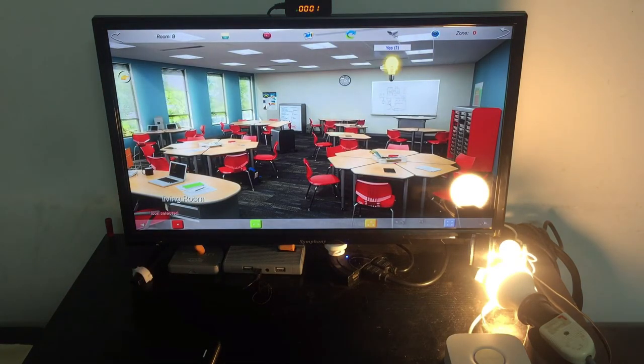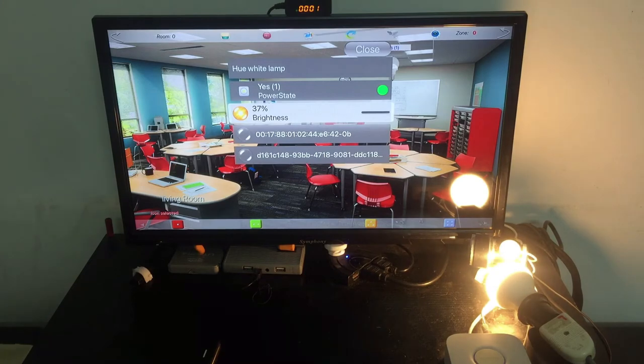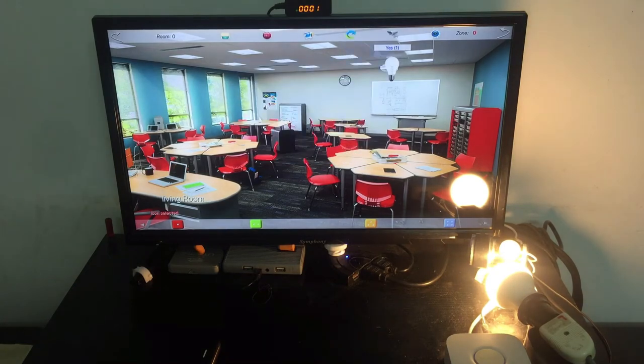When I'm satisfied with a state, I can make a preset — for example, on at 55%, or maybe 37% brightness. I can save this preset. In fact, I can save the whole room preset with all devices at once across four switches. I can record this scene and choose where to record it — let's record it on the blue button.